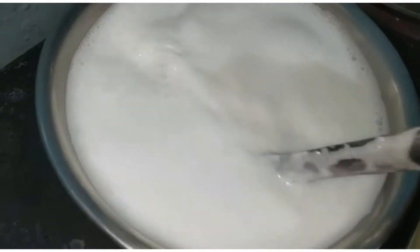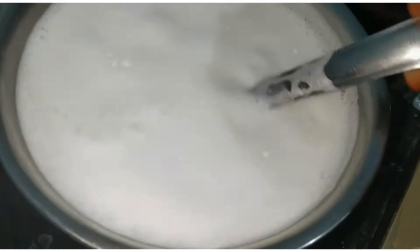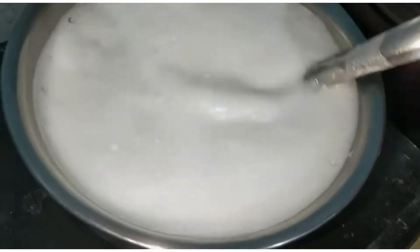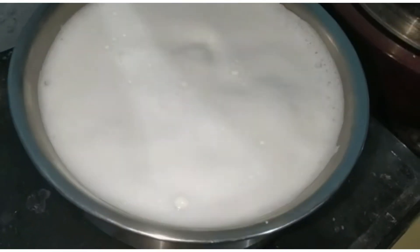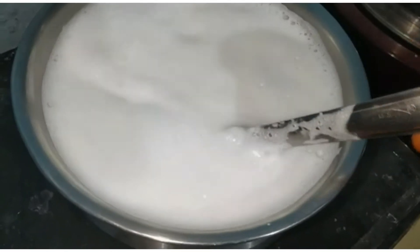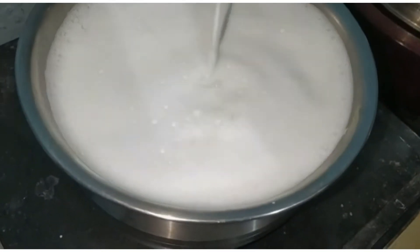First, we have low flame and put the panier to high flame and put it in a secret. So how do you make the panier? We are making the panier.